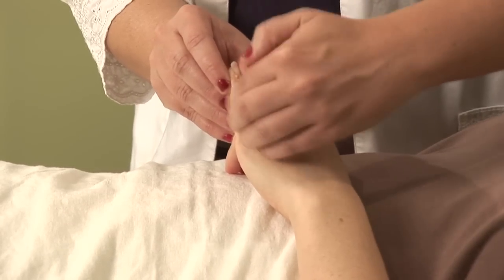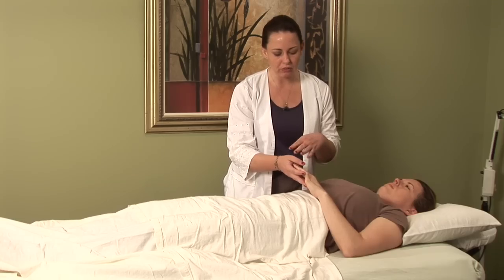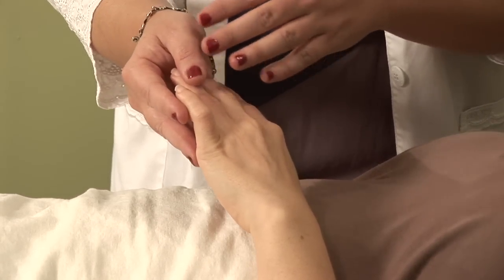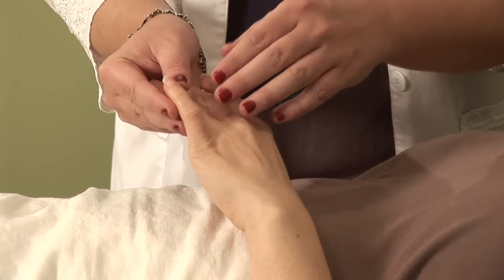There are actually four channels that are involved in lactation, but the one that I usually find the most success with is the small intestine channel. I'm going to show you a couple of points on this channel to stimulate.